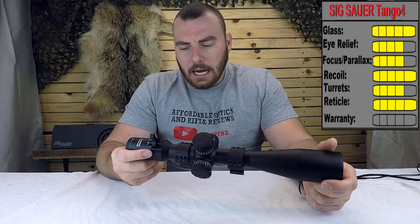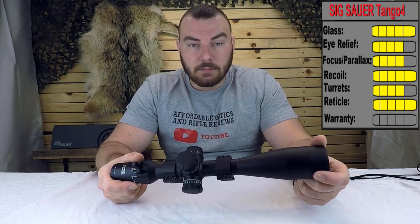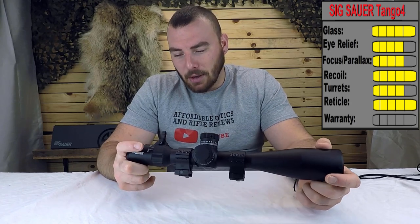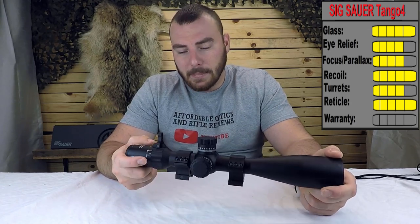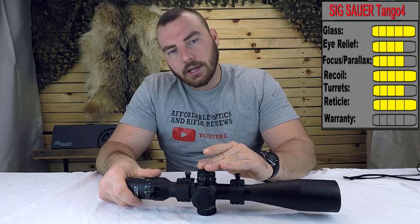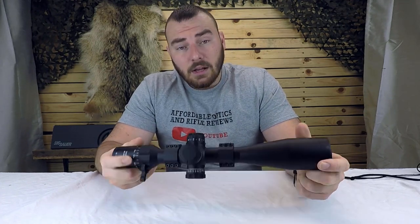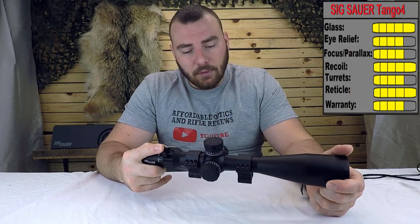Next is the warranty. SIG has a lifetime warranty on their optics, which is fantastic and what any modern optics company needs to offer. The one exception is their electronic components, which only have a five-year warranty — something to consider. For the warranty, we're giving it a four out of five.